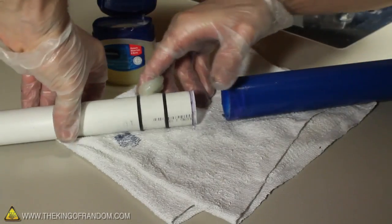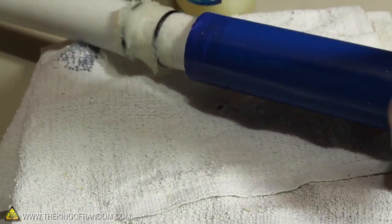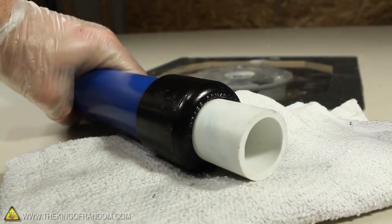We need to insert the piston first, so use plenty of lubricating jelly around the O-rings, and the pieces should connect together with just a push and a twist. Finally we can cement the cap on top, and the hydraulic piston is complete.